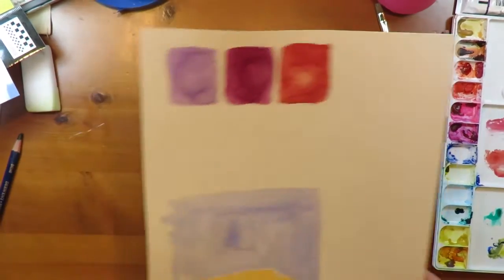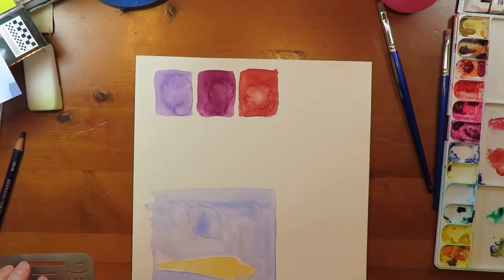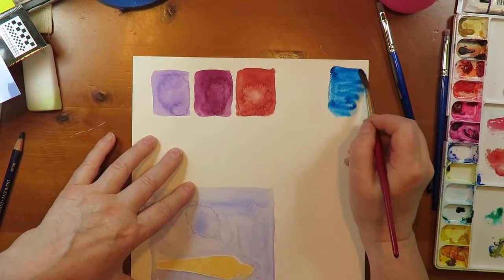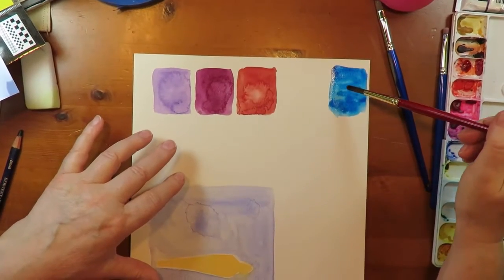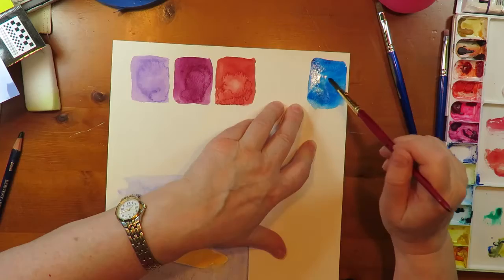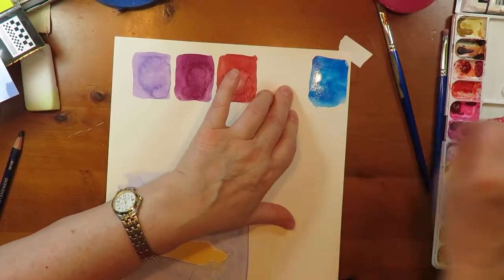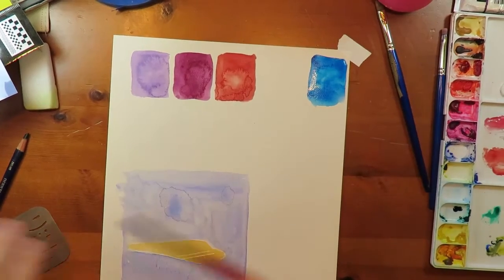So let's say we make a blossom that we want to remove. What is a blossom? It's when you get a back run of pigment. You get a back run of pigment while the paper is still wet because you have an excess of water. That is making a back run right now.